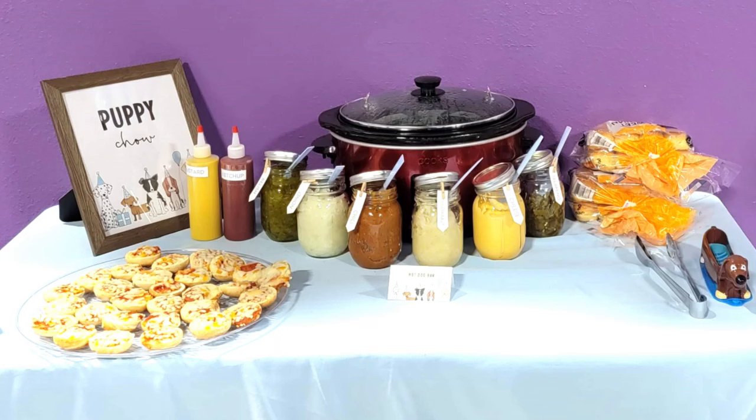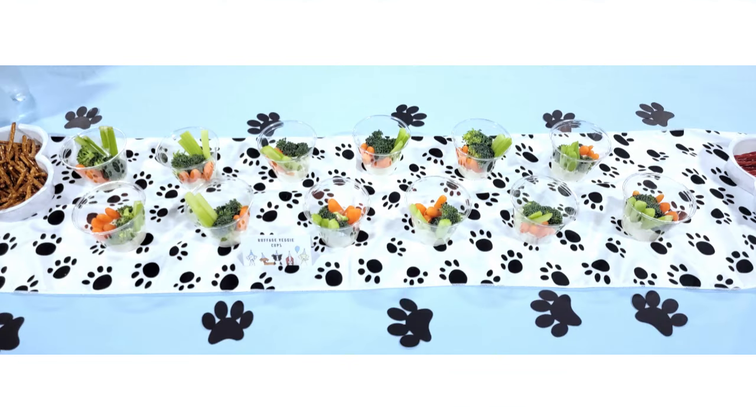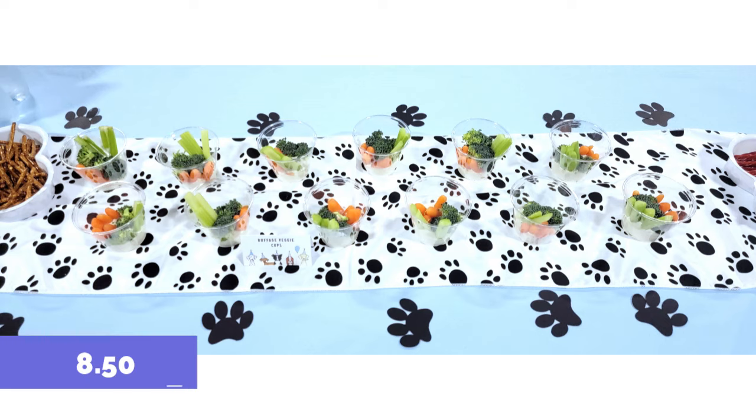For food, we had a hot dog bar. I served hot dogs from my crock pot to keep them warm, and all around we had jars to hold condiments like sauerkraut, cheese, jalapeños, onions, chili, ketchup, and mustard — a really easy self-serve idea. On the left we had little bagel bites as our pepperoni pizza. For the tables, we had blue tablecloths at $23 a piece and a paw print runner for $8.50 a piece, plus some confetti cut with my Silhouette Cameo.